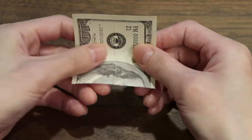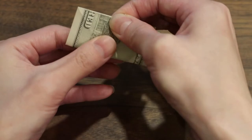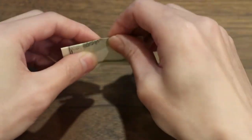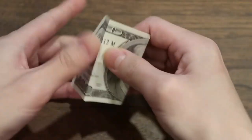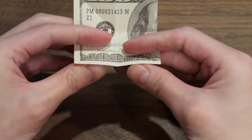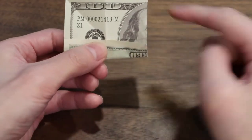Then you're gonna turn it and fold it in half this way and crease it. Now that we've folded it in half both ways, we're gonna pull one end to that middle line and we're gonna do that four times all around.